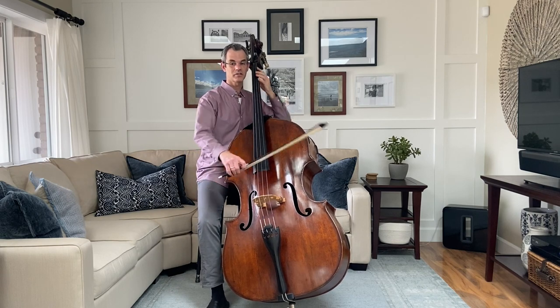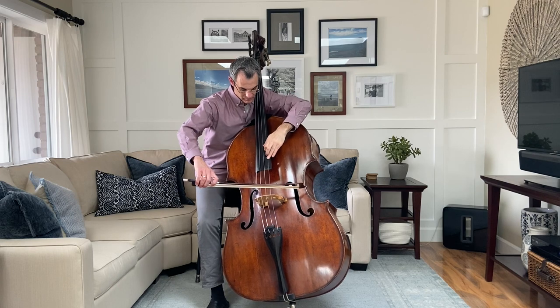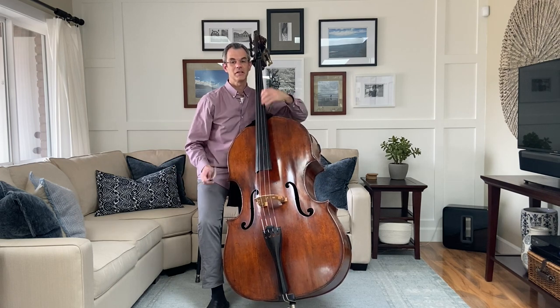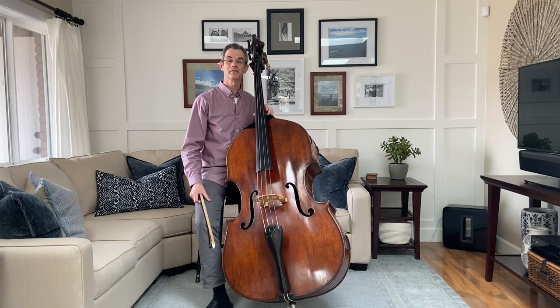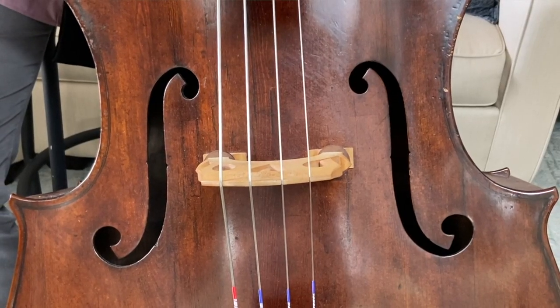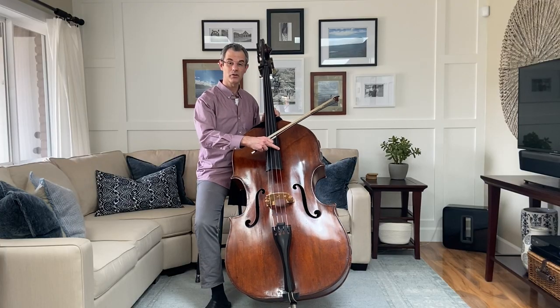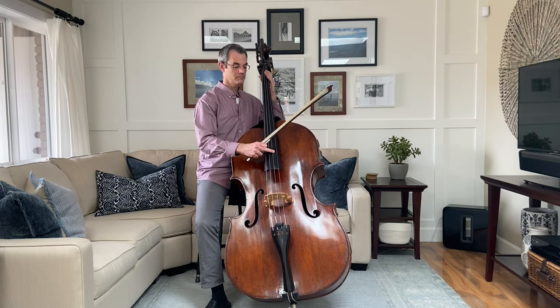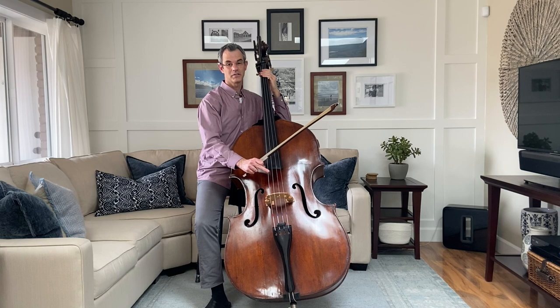Listen to how the sound changes as I make the string shorter. As the string gets shorter, the pitch goes higher. Also, notice that the strings are different thicknesses. Listen to how the pitch goes lower as the strings get thicker. The strings on the bass are G, D, A, and the lowest is E.